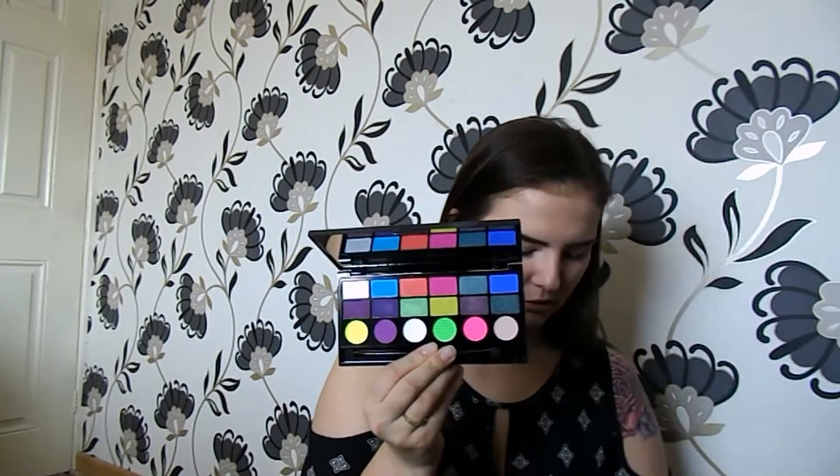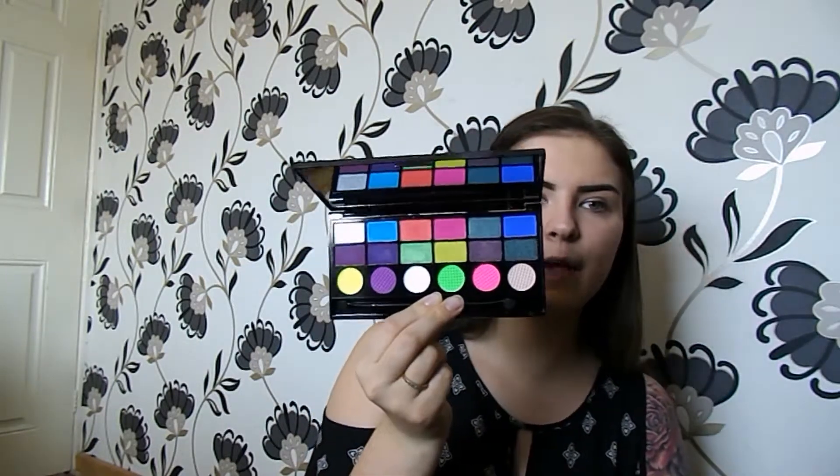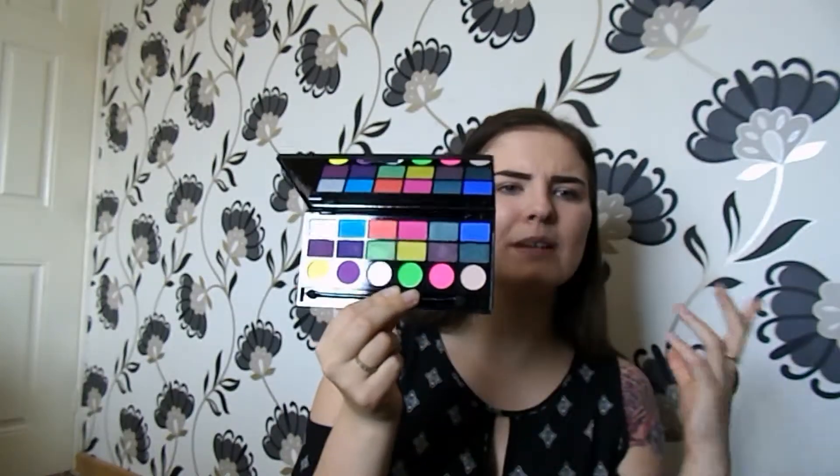So this is what the palette looks like - it's got a lot of blues and pinks and greens, and I was like, where am I actually going to use those colors ever? But I thought I would give it a go and do a nice summery makeup look with it. I recently saw on Instagram a lot of people mixing blues and pinks together, and I thought I would give it a go and see what it turns out like.